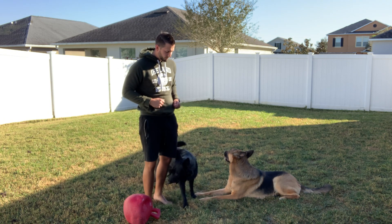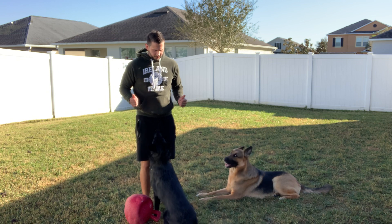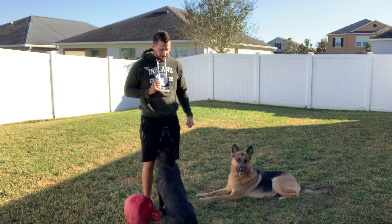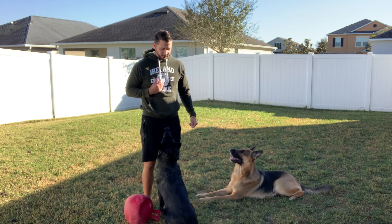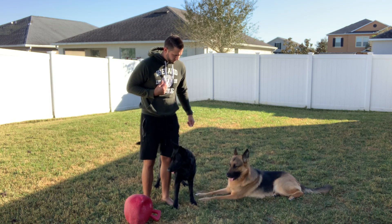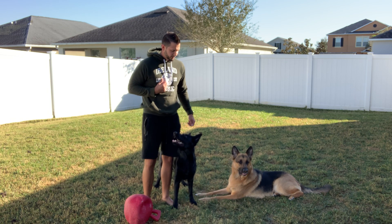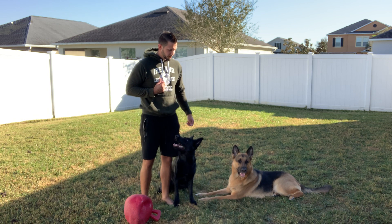Hopefully you can see this — Ava's got Ace on her left and the ball on her right, and she broke because she's waiting for her ball, but she's still focusing. There's the focus — good duration, good duration. Building solid duration here is what it's all about.